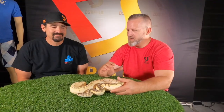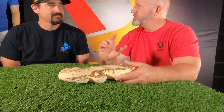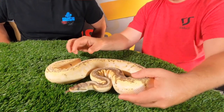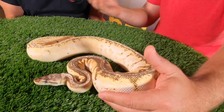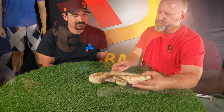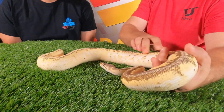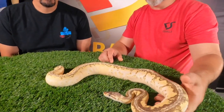Right here we have the campfire plus one — this is an Enchi, Calico, Black Pastel, Pastel, Pinstripe female. You can see the pinstripe coming along, and the pastel in the back. The Black Pastel and Pastel are kind of fighting over the head space, giving it a gray hue. Then the Enchi and the Calico give color along the sides — white with light oranges across it.